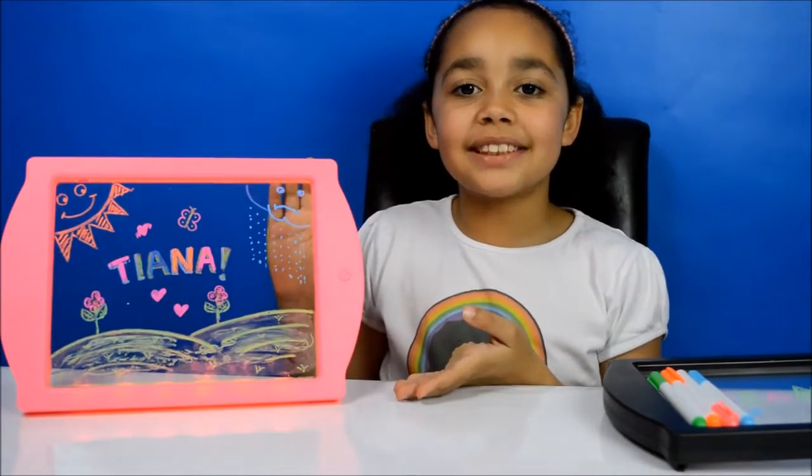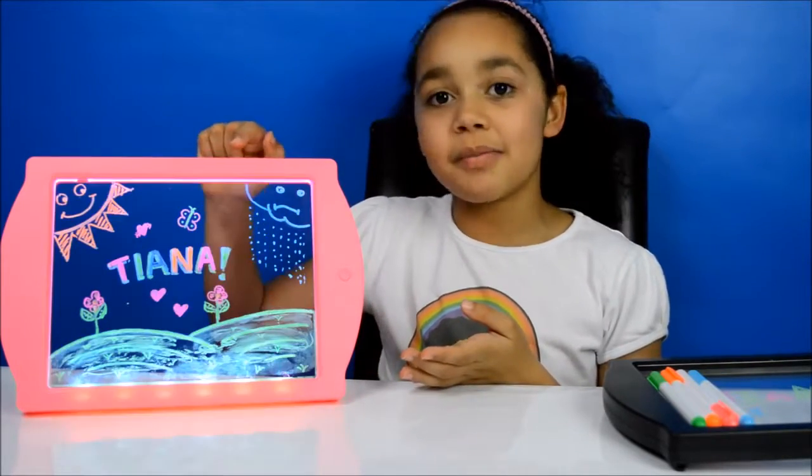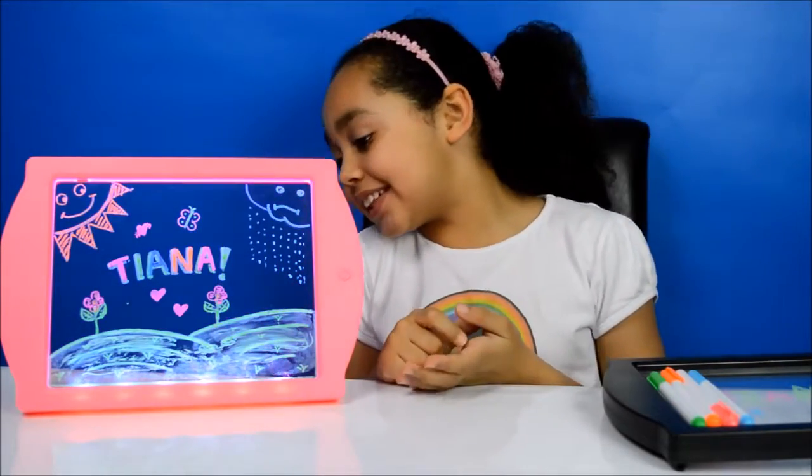This glow up board is absolutely amazing and there's so much you can do with it. I'd just like to say a big thank you to CDK Development for sending me this. Here's the other one they sent me — this one has my name in the middle, look at the cool design.